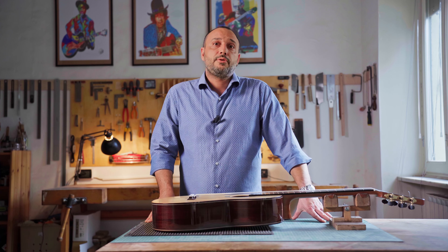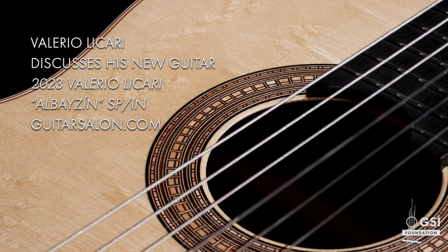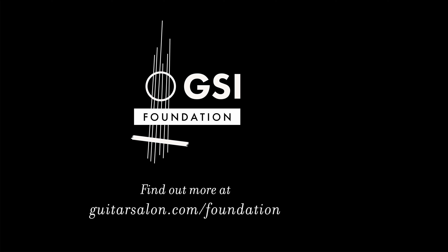That's all it takes to make good strings. Thank you.